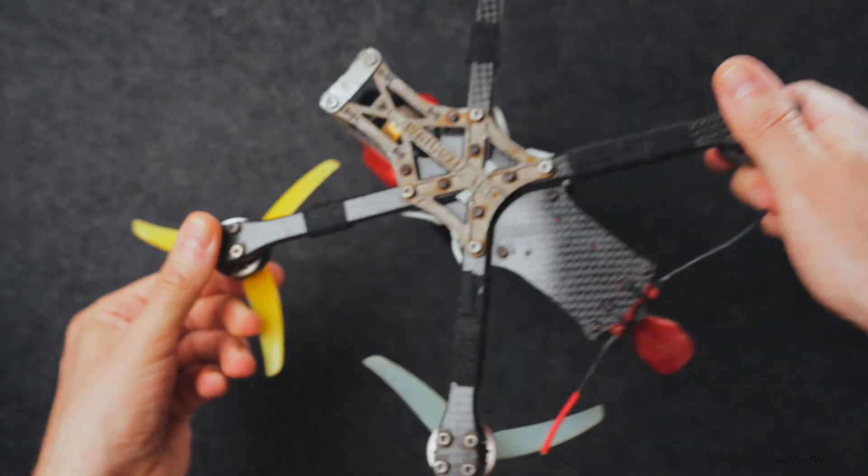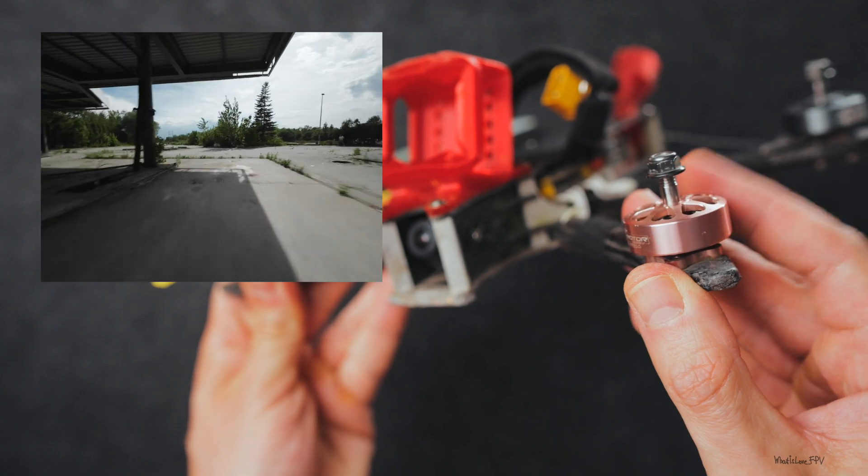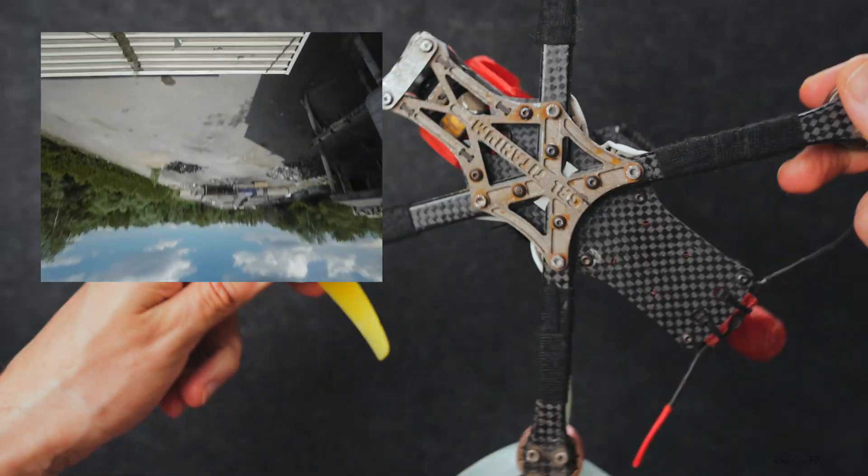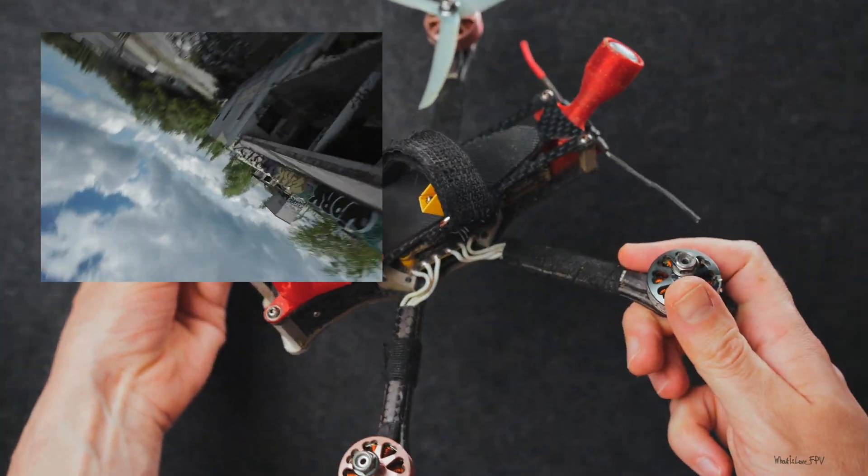This is my Banda drone. As you can see, it's been through a lot — it's scratched, shabby, beaten up. Is it ready for retirement? Not yet, but I figured maybe it's time to build a new one.